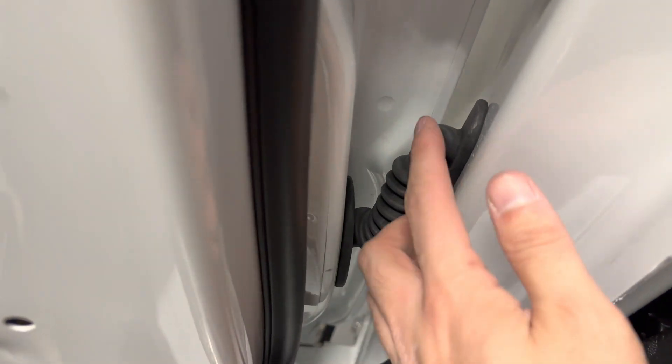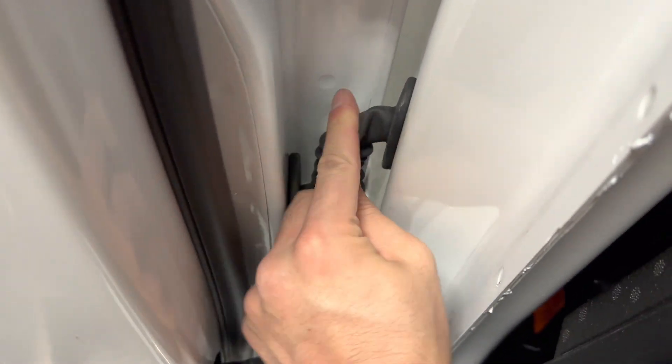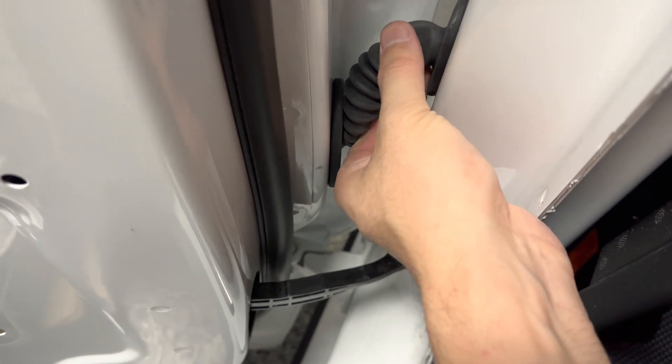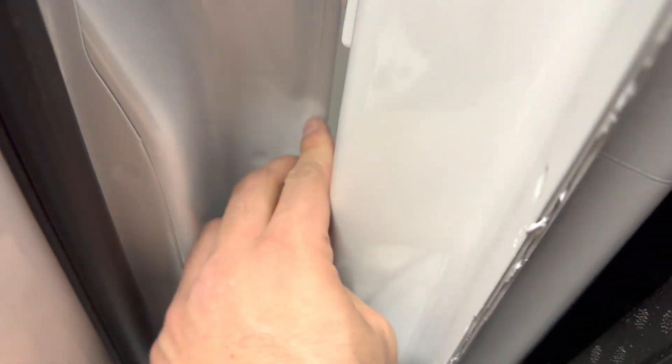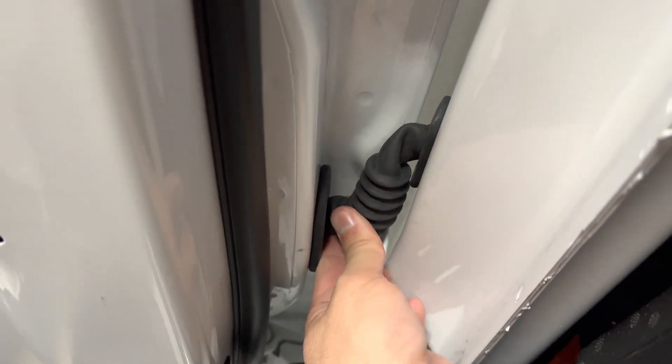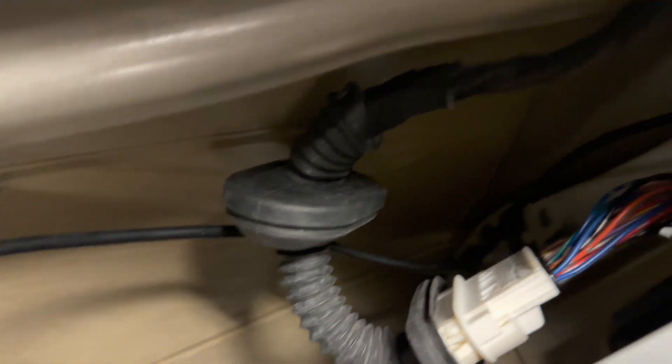So this is how it looks like when it's installed. Just clean this up a little bit. Does this rip? No, that's just an extra rubber — scared me for a moment. And then you plug it in like that. You want to zip tie this up.